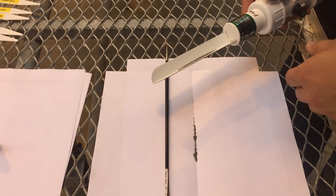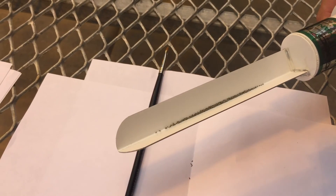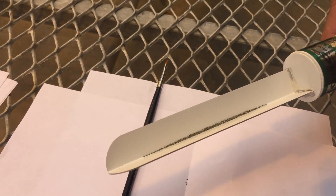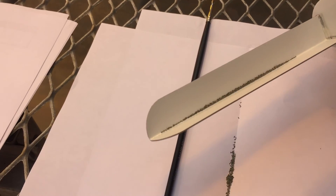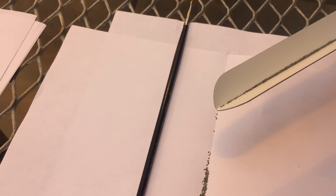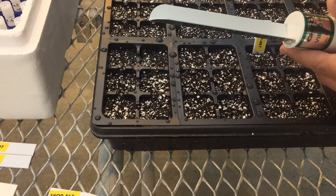To sow the seeds, we use this vibrating seed sowing machine called the Fibro Hand Seeder from Grow More. When you push the button, it vibrates that V-shaped trough, and the seeds come out one by one on the tip, making it very easy to sow one seed at a time in our trays.